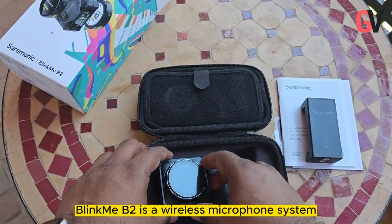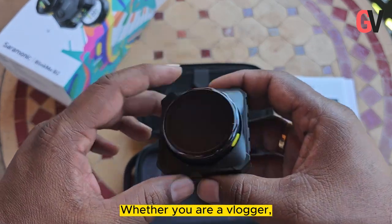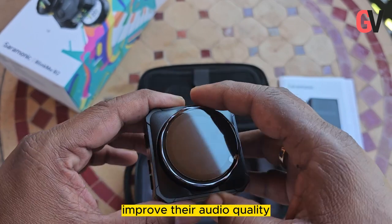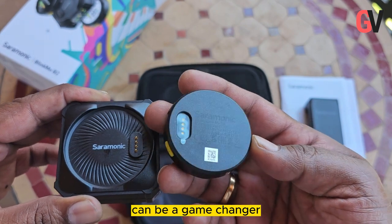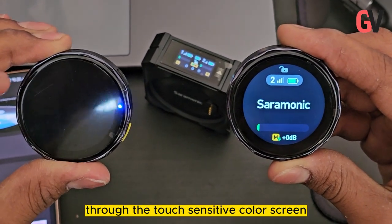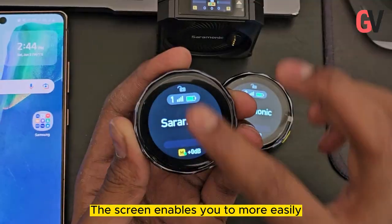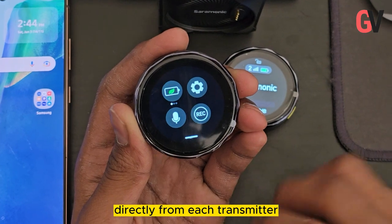The Saramonic Blinkme B2 is a wireless microphone system that offers crystal clear audio recording. Whether you are a vlogger, filmmaker, podcaster, or someone who just wants to improve their audio quality, this compact and lightweight microphone can be a game changer. The new Blinkme B2 has been redesigned to give you much more control through the touch-sensitive color LCD screen on the front of each transmitter.